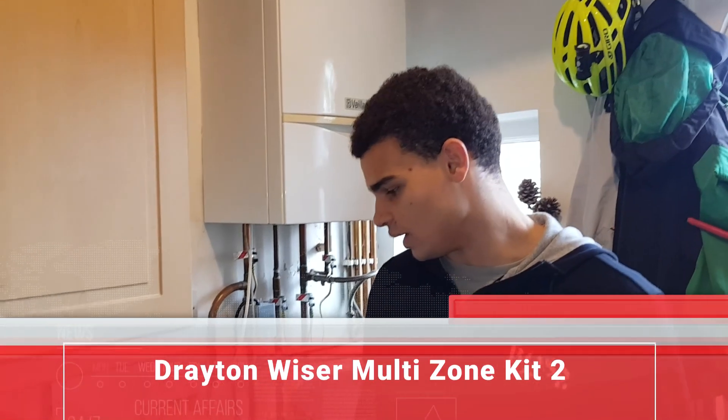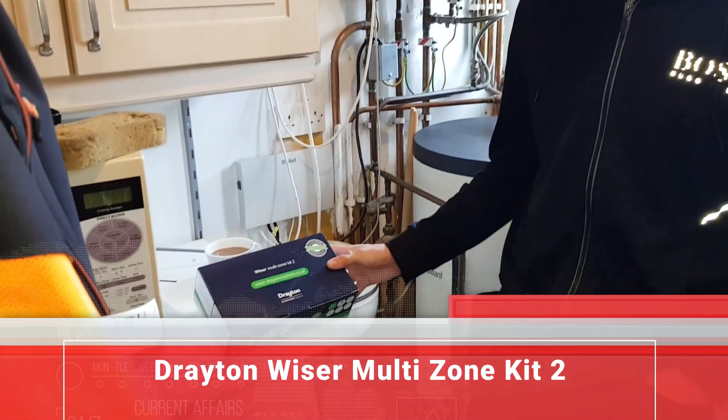Hi Miles, today we're carrying on with some more training. We're installing the Drayton Wiser Multi-Zone Kit 2. We've got the Kit 2 version because we're working on heating and hot water.